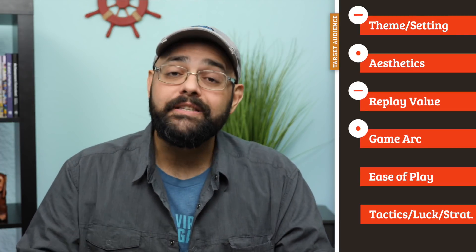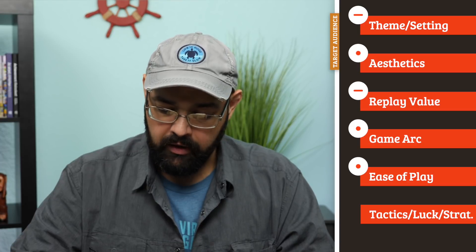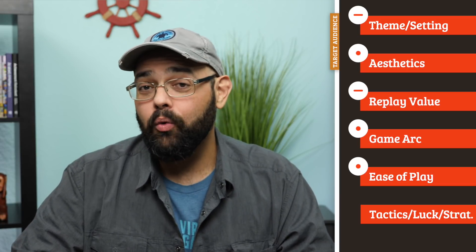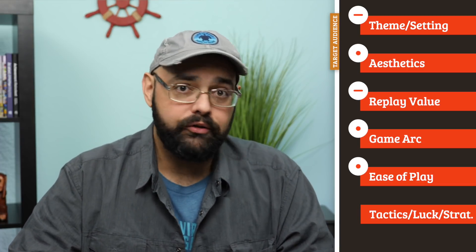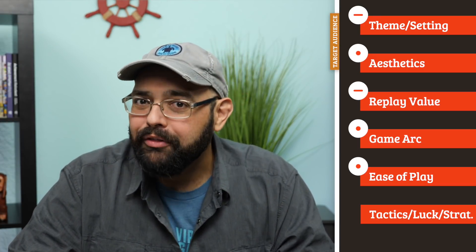Ease of play: the placement rules in this are very easy, and I appreciate that. I like that the stacking and placement rules are very forgiving and easy. The scoring is not so easy, and again, kind of doesn't really fit the game. I like the original idea — if you make a big enough group, you score it. That works for everybody, and you don't have to worry about what everybody else is doing. The interaction between players drops, but I don't think you make it up in strategic play.